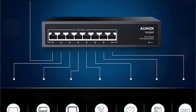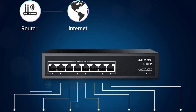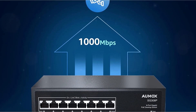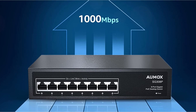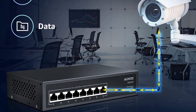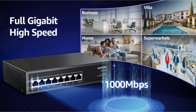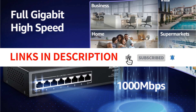The SG308P is designed with energy-saving and noiseless features in mind. Its fanless design and all-metal housing with high-efficiency heat conduction ensure natural cooling and quiet operation. The compact and elegant design makes it suitable for desktop or wall mounting, fitting seamlessly into any environment. With store-and-forward mode and automatic MAC address learning, the SG308P ensures lossless data transmission and improved performance, reducing transmission failures and ensuring stable and reliable data transfer. Whether for home, enterprise, small business, or school dormitory, the OMOX SG308P is easily competent for various networking needs.